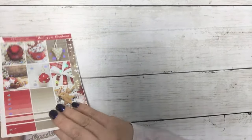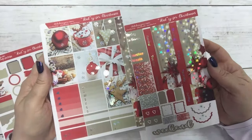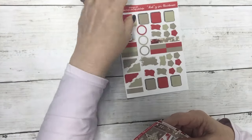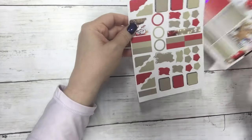This is the matching Hobonichi Cousin kit — these two sheets. Then the journal sheet add-on has more boxes and strips because there is no deco. Okay, so that was Ready for Christmas.